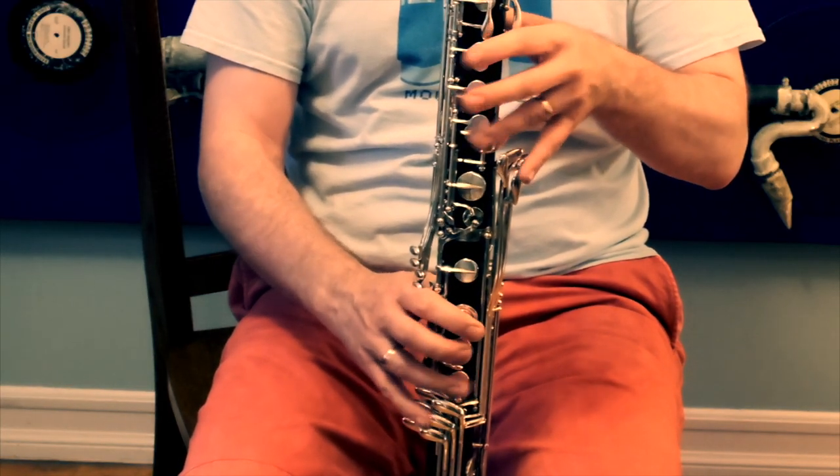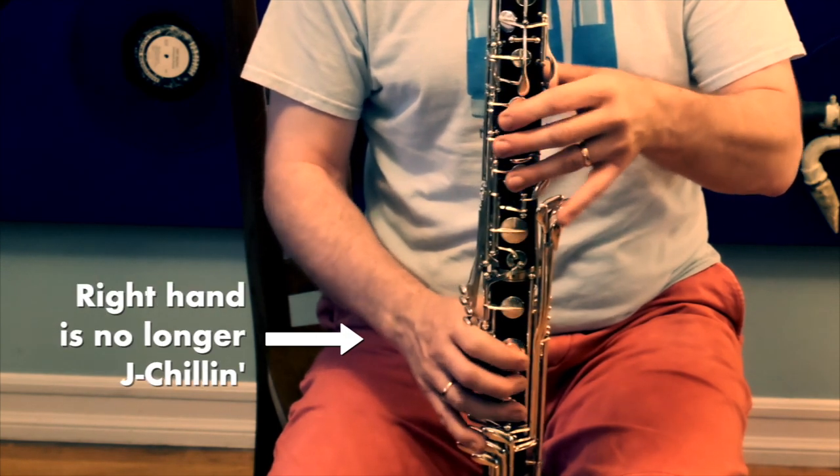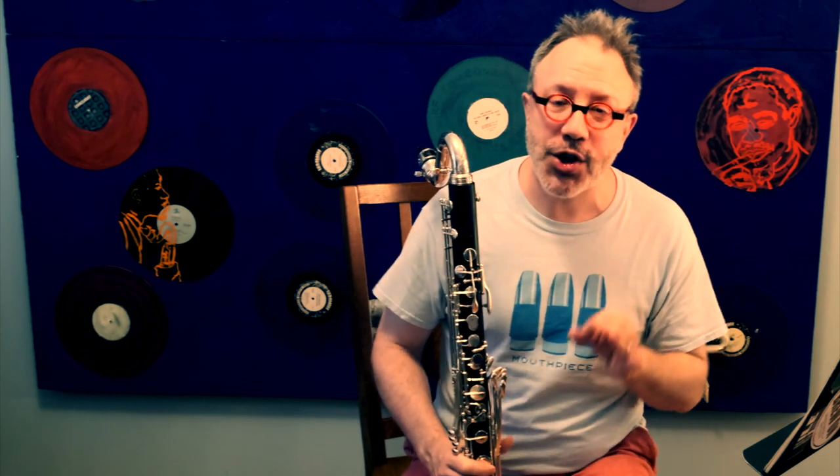Coordinating two hands is harder than coordinating just one hand's worth of fingers. When you go from an open G — which uses nothing — to something like a C, which uses eight fingers, you have to coordinate two hands' worth of fingers, all going down at the same time. For a lot of people that's difficult. But what if you could leave your right hand down while playing that open G and just move your left hand?